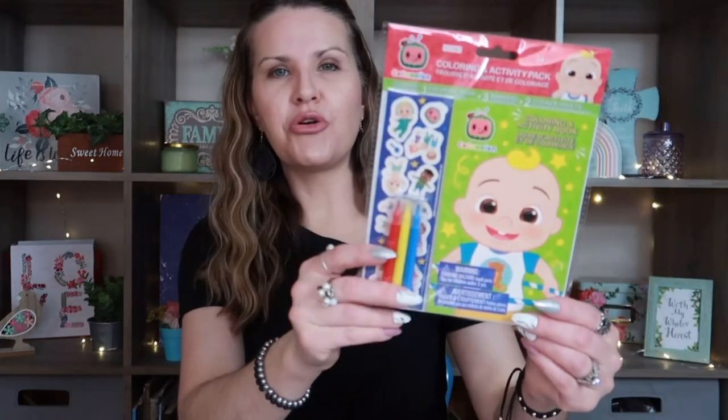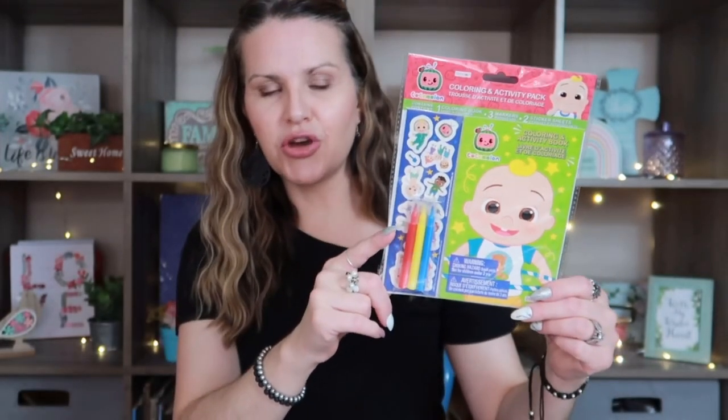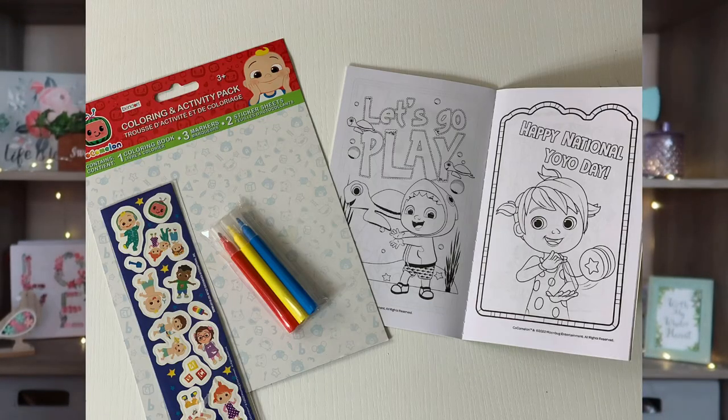I also picked up the Cocomelon set — he used to love watching this on YouTube. It's basically the same concept: a little coloring book, stickers, and markers. They do have different colors in the marker packs between the two sets, so you can mix and match. I went ahead and grabbed that one as well.